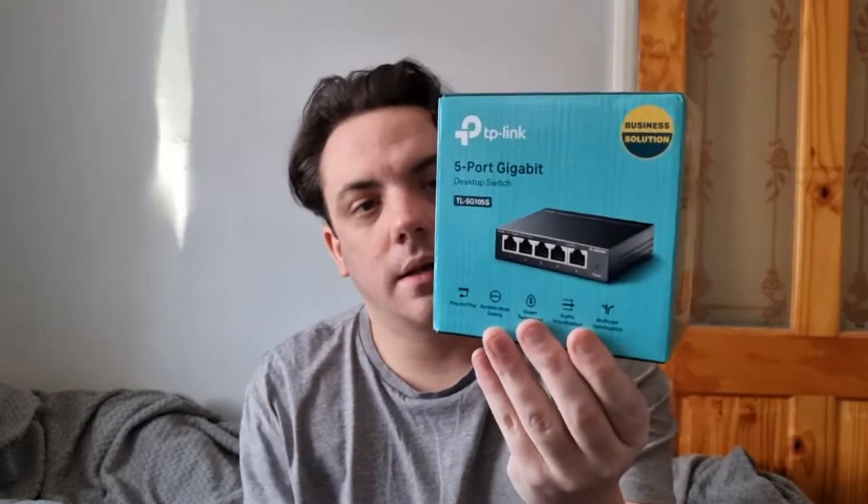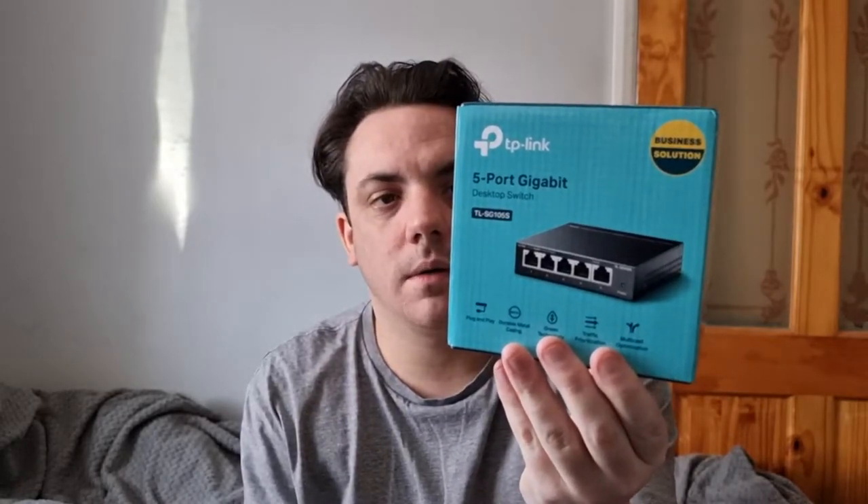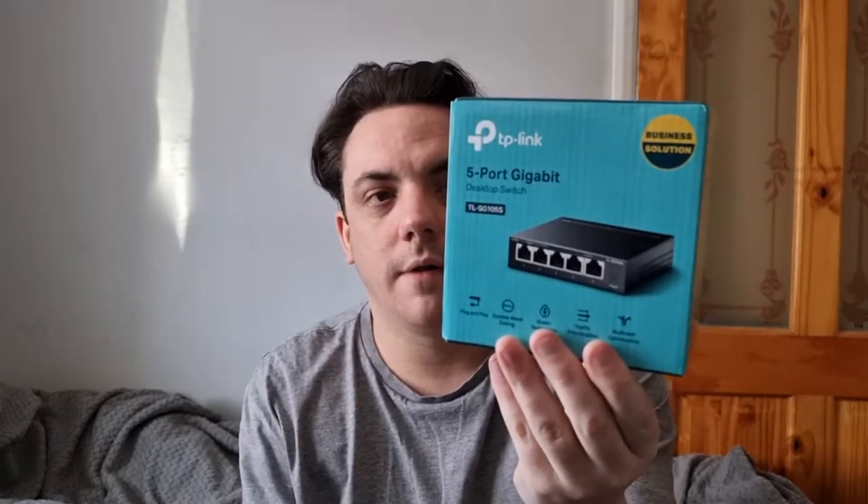Hello guys, my name is Sas Moran and I'm going to give you a very quick unboxing and tutorial for this — it's the TP-Link desktop switch TL-SG105S.